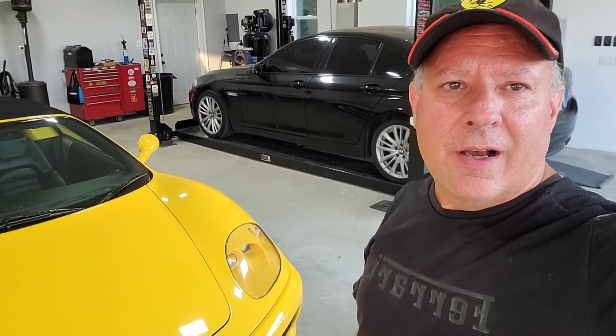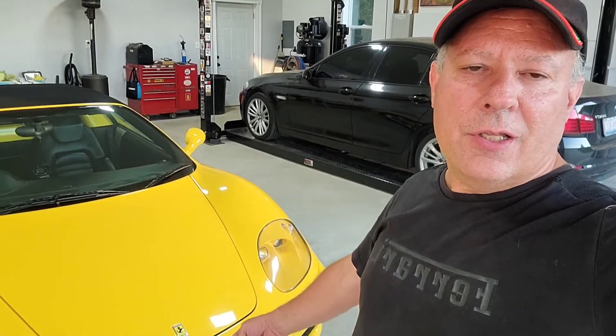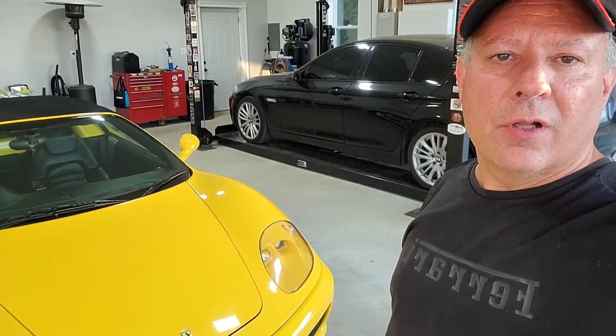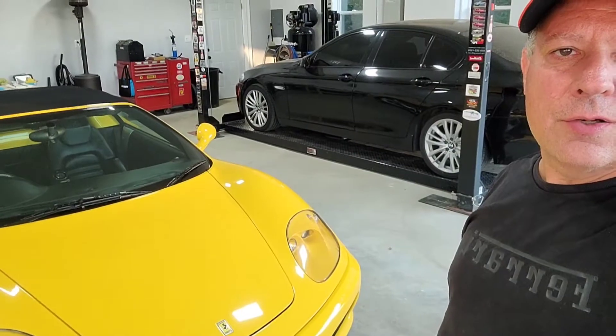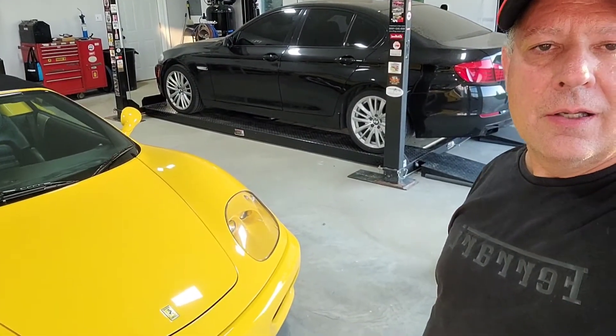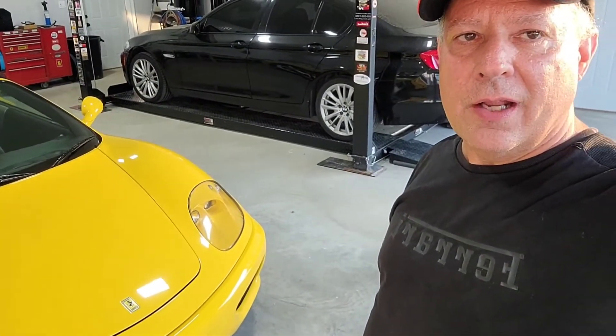Hello YouTubers, this is Jeff again. Today we're going to be working on the Ferrari 360 - we're going to be changing the front trunk lift struts. I noticed a week or two ago that they were getting weak, and I was afraid that if I was at a show and a little kid came over and hit the trunk lid, it would fall and smash your hand. So I wanted to take care of that.